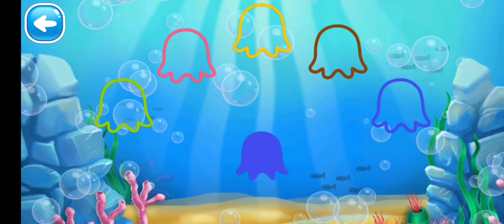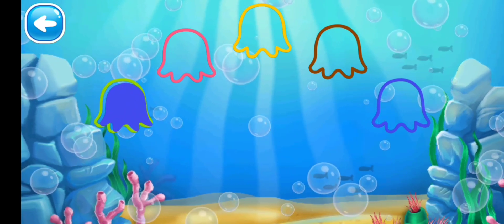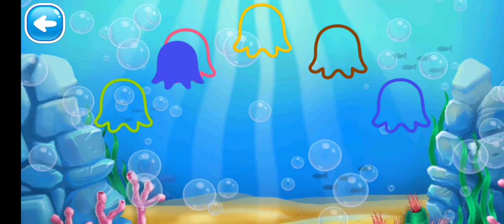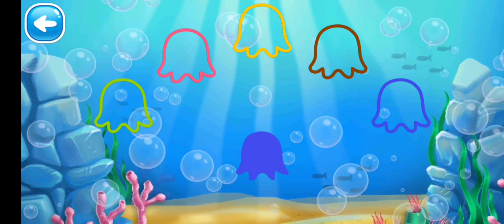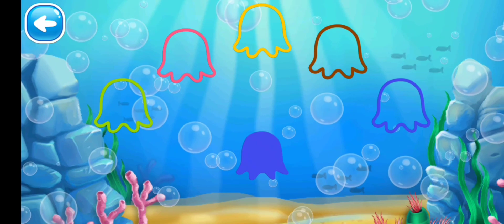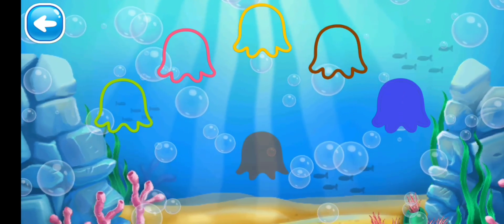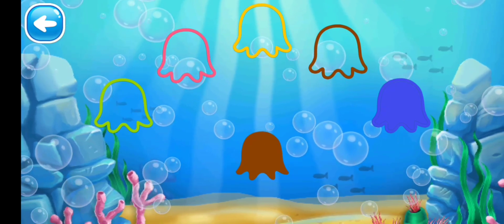Next we have the orange color octopus — where is the orange outline? Yes! Next we have the blue color octopus. No, it's the green outline. Find the blue one. No, it's pink. No, it's yellow. It's brown — what are you doing? Where is the blue outline? Yes, it is here!